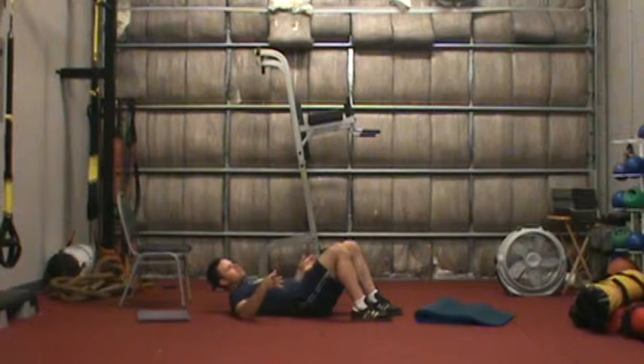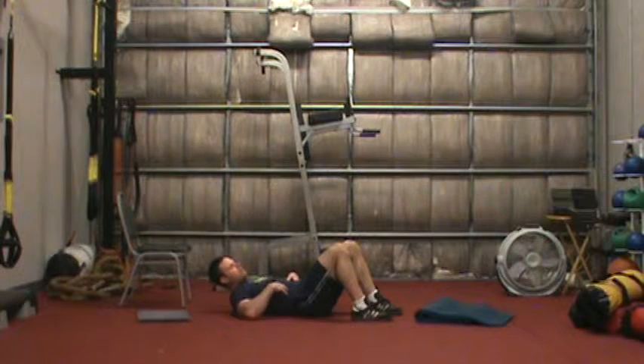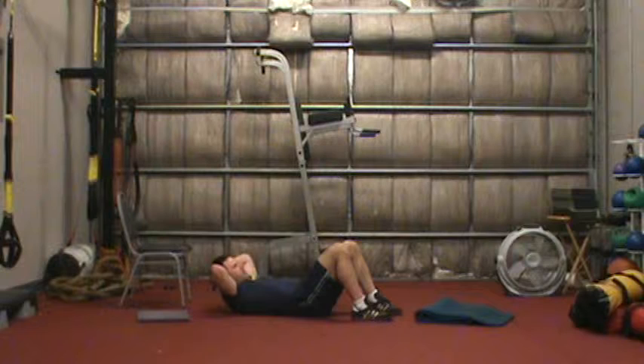People that have had C-sections or women that have had children often lose control of these muscles. So this type of breathing is going to be really important as we do our core training.